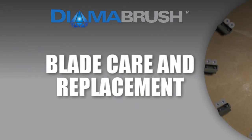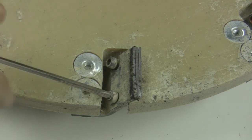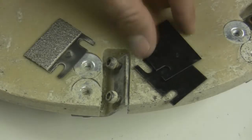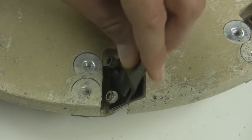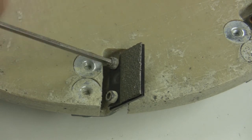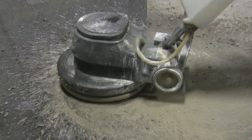Blade Care and Replacement. When the abrasive on the blades measures one-eighth of an inch or less, it will be time to replace the blades. Just loosen the two screws that hold the blades on the brush block. Remove and discard the old worn blades and backers. Insert the two new backers and one diamond blade to the loosened screws on the brush block. Replace all ten blades and backers at the same time. Blades are available through the Malish Company. By following these best practices, you will be able to maximize the life of the blades on the tool.